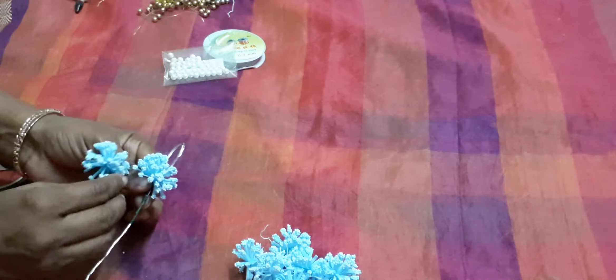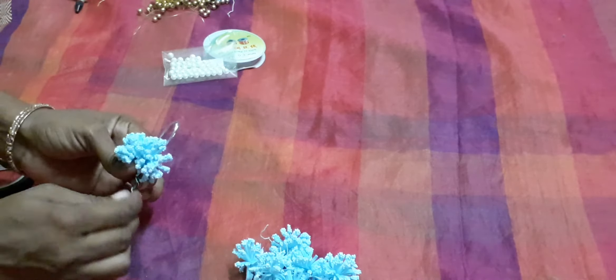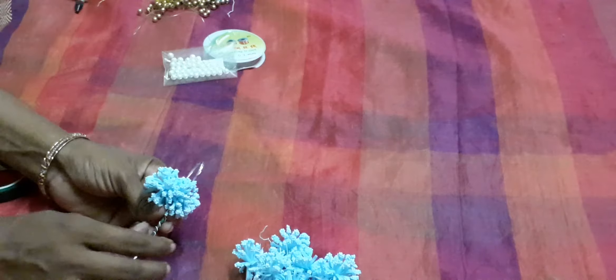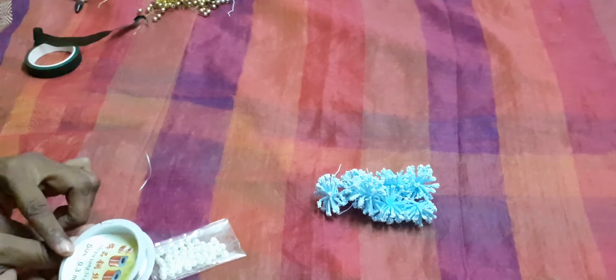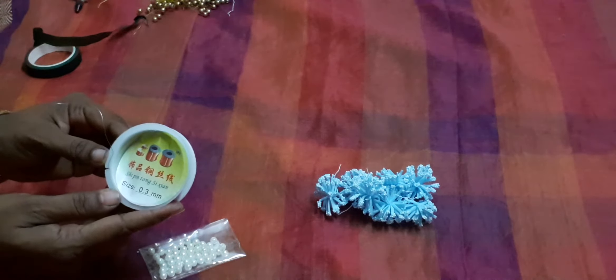Again, one more I am going to keep. Now another work to do — take beads and wire.